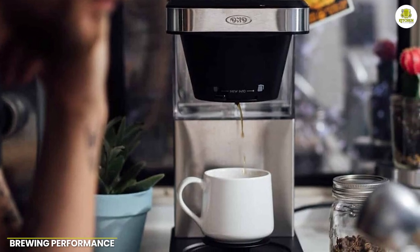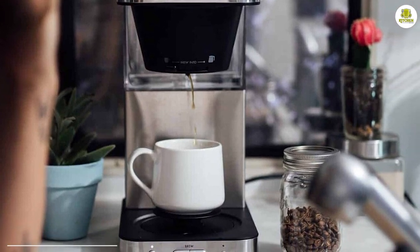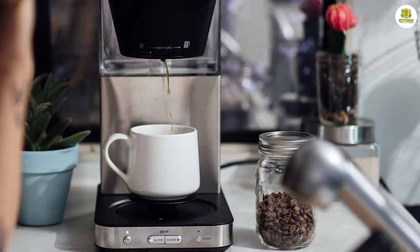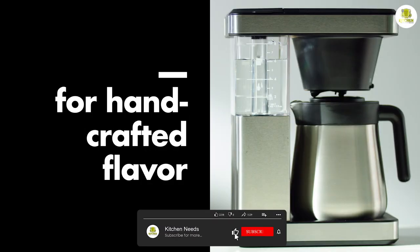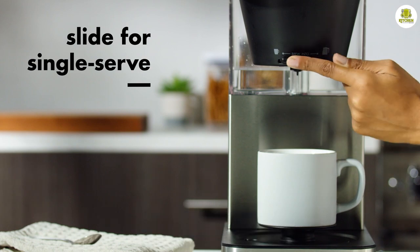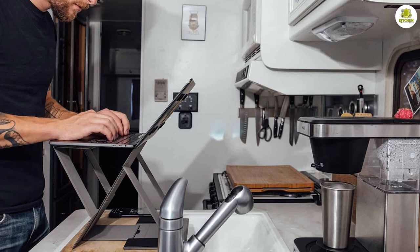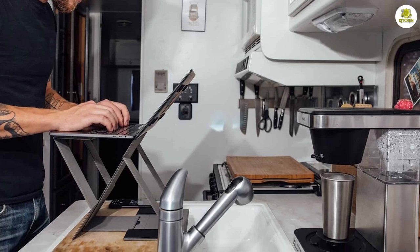When it comes to brewing performance, the OXO Brew 8-Cup Coffeemaker 8718800 is a standout performer. It's designed to deliver optimal water temperature and brew time for a perfect cup of coffee every time. The machine features a microprocessor-controlled brewing cycle that ensures consistent brewing performance.